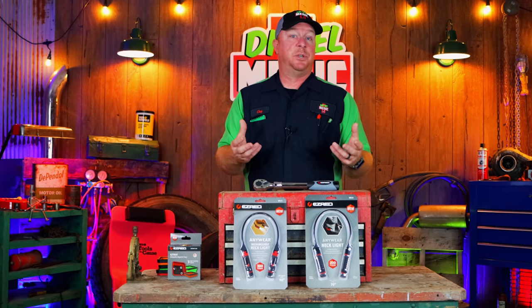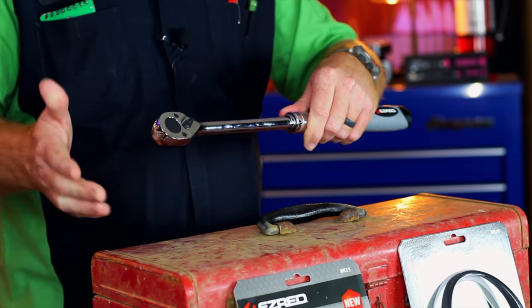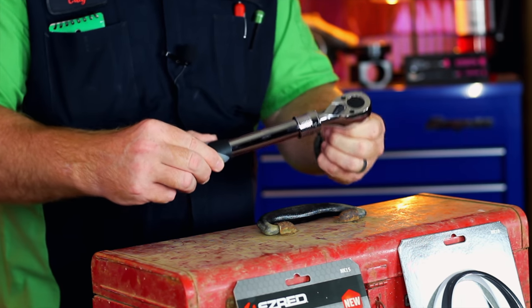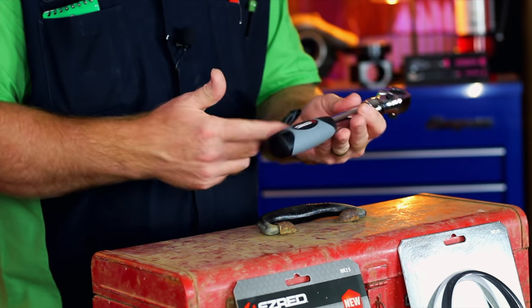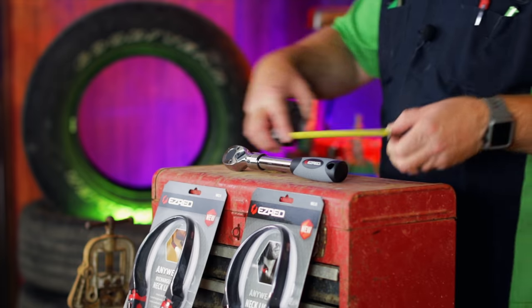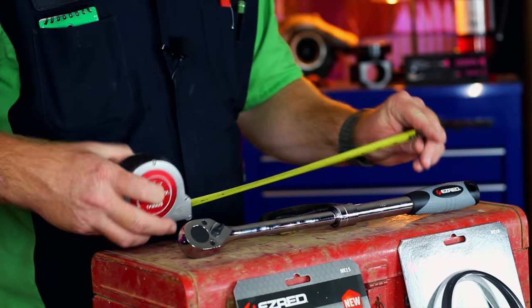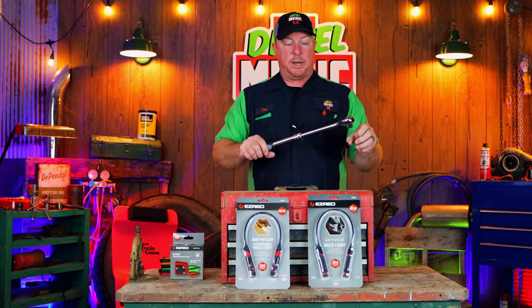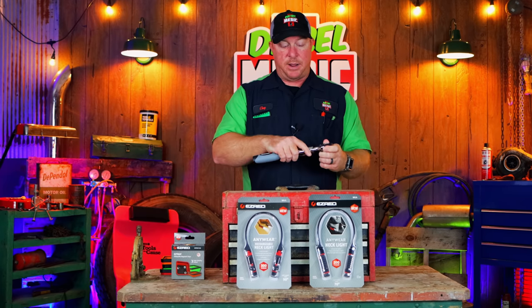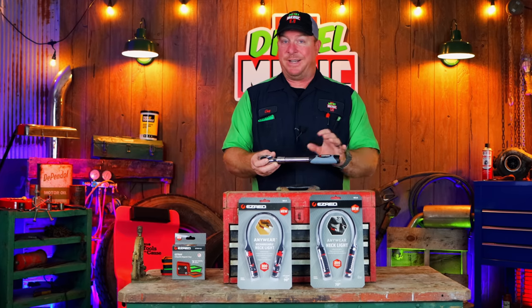The next thing we're going to look at is the Easy Red expandable ratchet. We showed this on Joe's truck a couple of weeks ago. You pull the collar back and you can expand it out or shorten it up. It's 72 teeth, so decently fine, and it's a pretty smooth ratchet. It has a thermoplastic overmold handle so it should hold up to grease and oil. Collapsed it's one foot long, and expanded all the way out it's 17 and a half inches long. The part number is 19D.